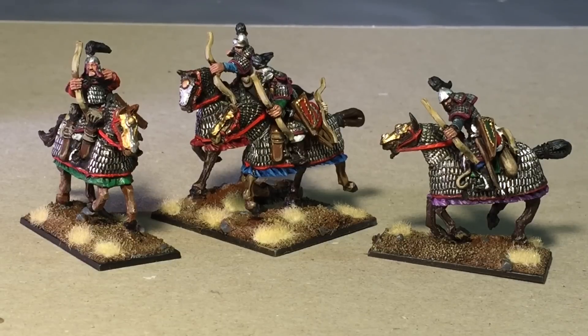And here we have our first models in the series from Fireforge Games. These are the Mongol Heavy Cavalry Archers.